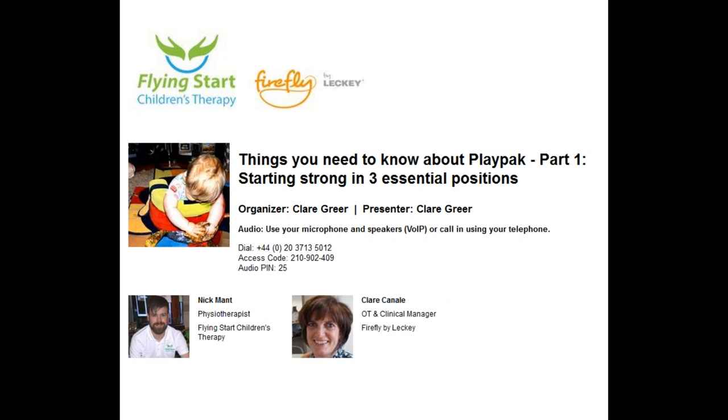We're going to explain how the early building blocks within child development all link together, and how everything works so that one thing leads on to another. We're going to outline how PlayPak can be used to practise the three essential early positions: back lying or supine, tummy lying or prone, and sitting. And then lastly we're going to answer as many questions as we can.